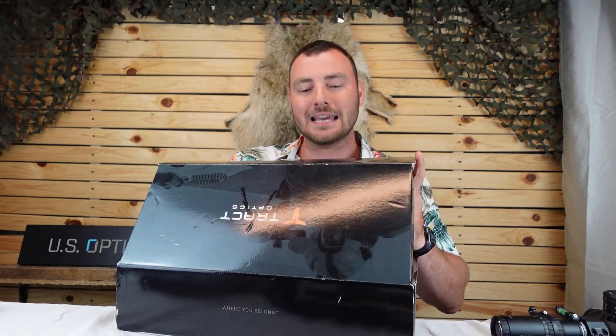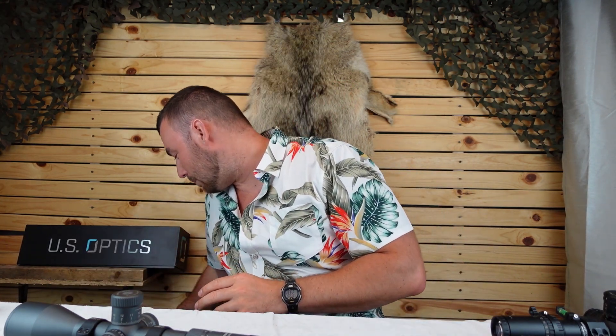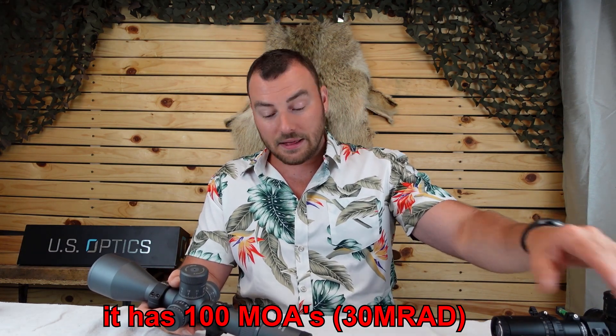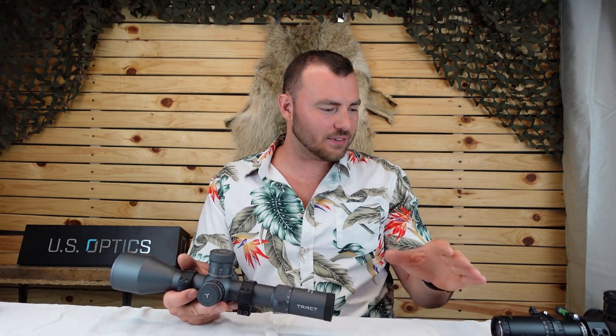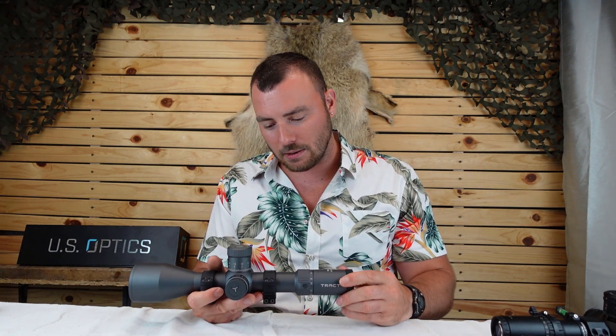That brings us to the Tract Toric Ultra HD. This is a behemoth — if you have the money, want to buy once and cry once, and want some of the best glass money can buy, this is it. The Tract Toric offers 4.5-30x magnification, I believe 30 mils of internal adjustment, and locking turrets. The big difference between a thousand-dollar optic and this one is the fit and finish is just perfect. These turrets track perfectly — whereas even at a thousand dollars they could be slightly off.